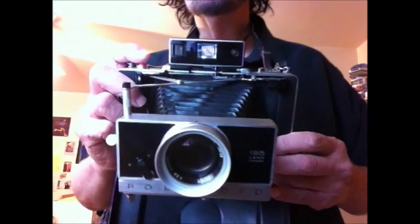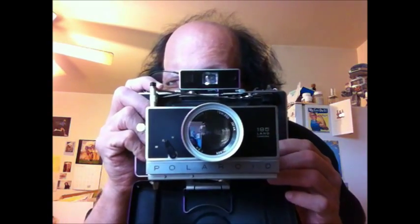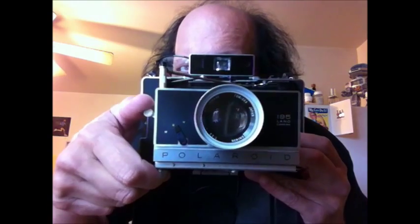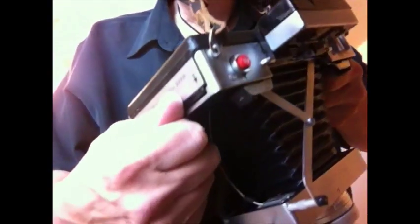The next step is to look through the viewfinder. You can see this button says two — you're going to look through the viewfinder and take your picture. Then there's another button, this is three — you push that down and that reloads the shutter.